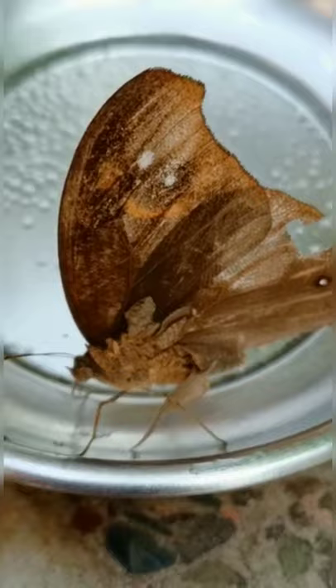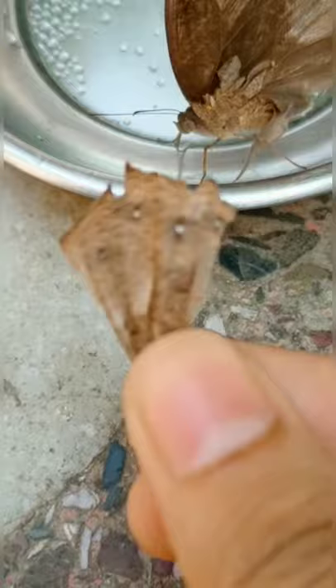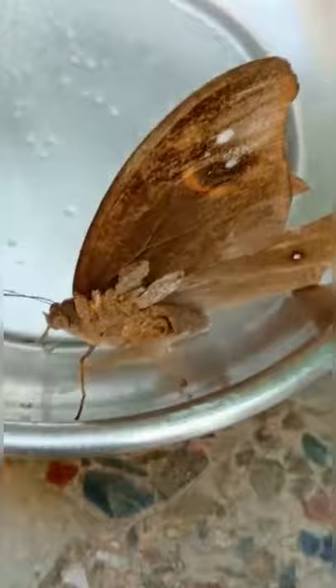I found her in my garden — she was not able to fly. I can show you the broken wings. I think she's got familiar with me.